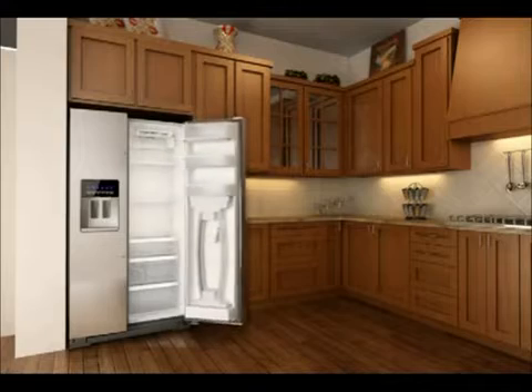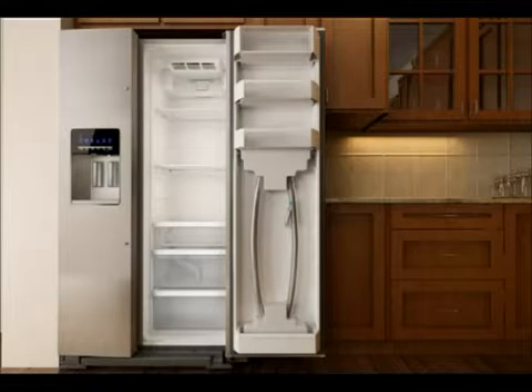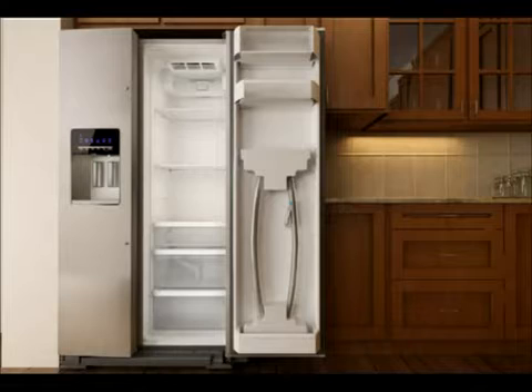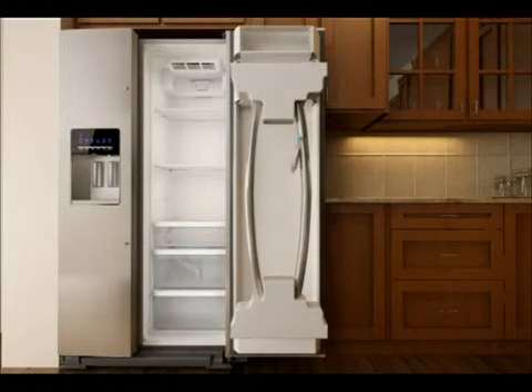Open the refrigerator door and locate the handle kit on the inside of the right-hand door. Remove the bin just above the handle kit by lifting the bin up and out. Remove the handle kit from the door by grasping the handles and gently lifting them, along with all packing material, up and out.